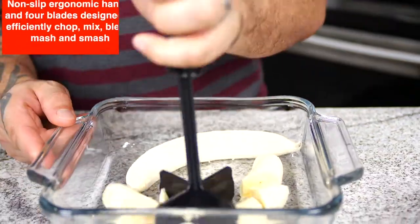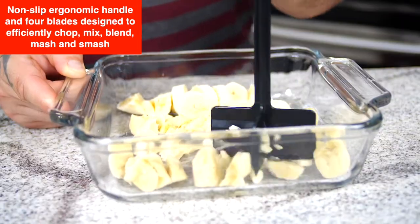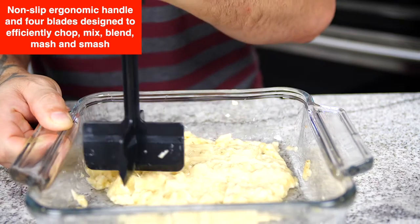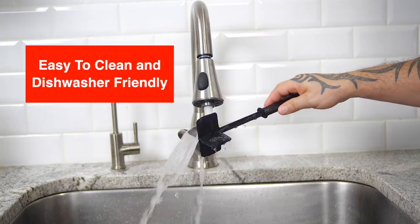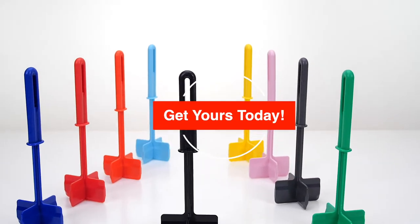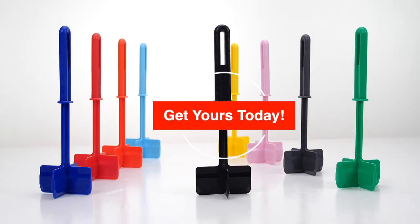This meat chopper has a non-slip, ergonomic handle and a four-blade design that keeps food particles from being trapped — easy to clean and dishwasher friendly. A simple tool that does its job perfectly. Get yours today.